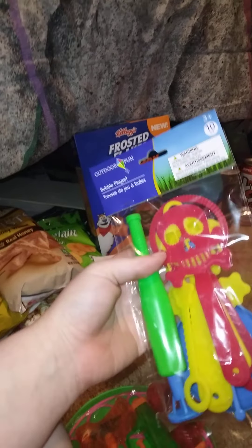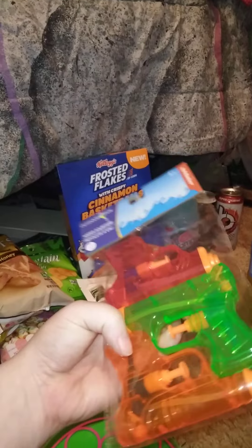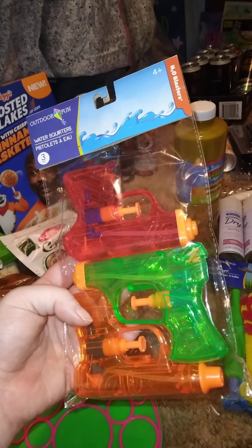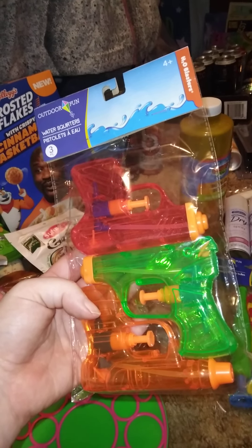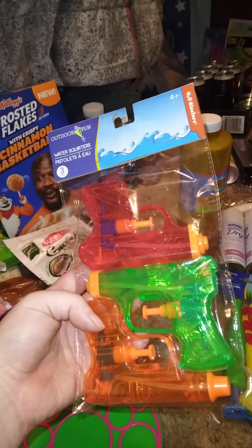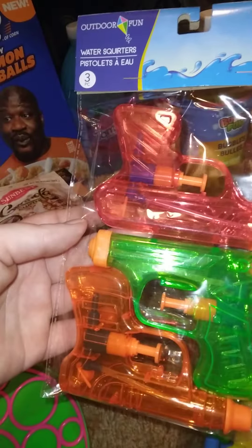I also got this bubble place set — I want to go back and grab another one before the kids come over. I got three water splitters too, which works out perfectly because I have two nephews and a niece who are old enough to hang out. My other nephew is about three, another is not even a year old, one niece doesn't really like coming over, and I have another niece or nephew coming soon — so three is the right number.